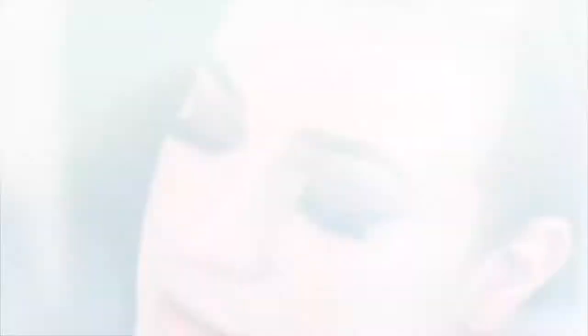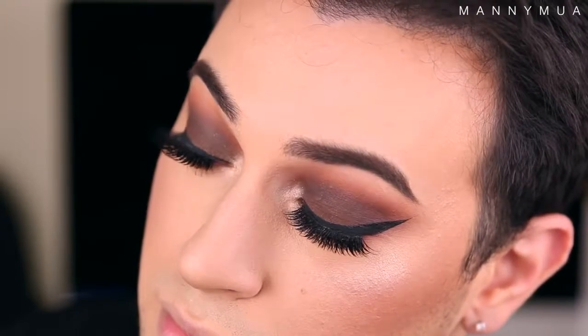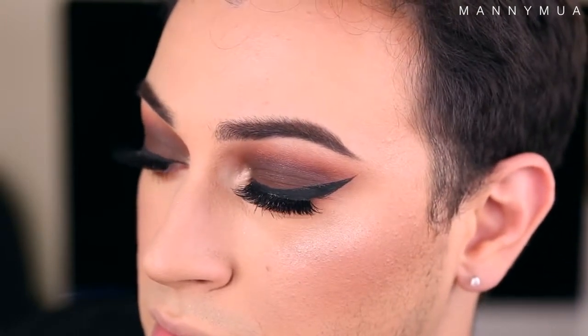This is what it looks like with the lashes, liner, mascara, and everything on. I think it turned out so freaking cool — so smoky and very intense. Let me zoom you guys in to see what it looks like up close. The lashes I'm wearing are Russian Black by Nouveau Lashes and they have been my favorite lashes recently — I just love them so much. I feel like they go with every single look, that's why I've been wearing them.